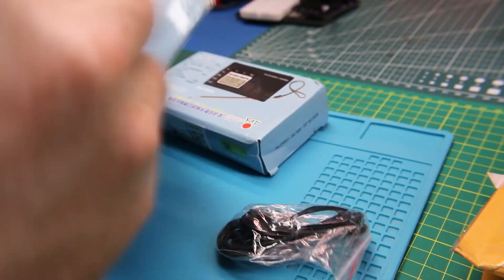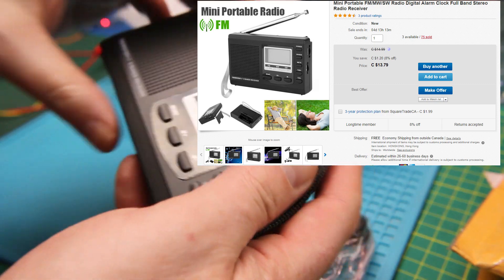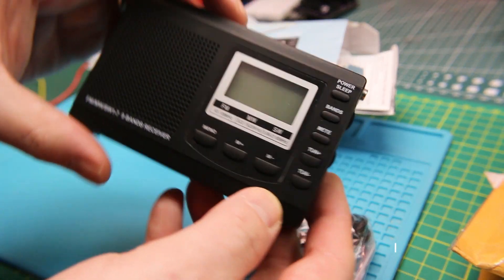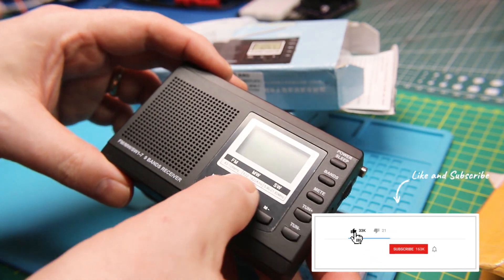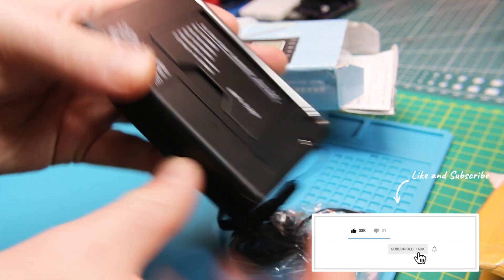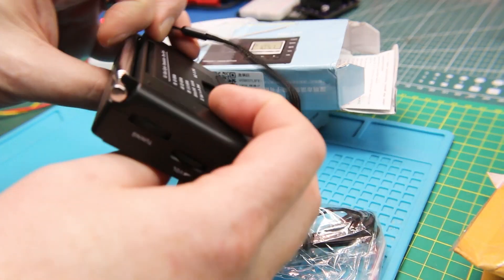Way back in the day I got some really cool little AM/FM radios, and these are the newest equivalent to those that I could find. These are AM/FM, medium wave, and short wave, so in theory we should be able to receive from all over the world on these — in a nice small, light package. I like it, so we'll give them a go.